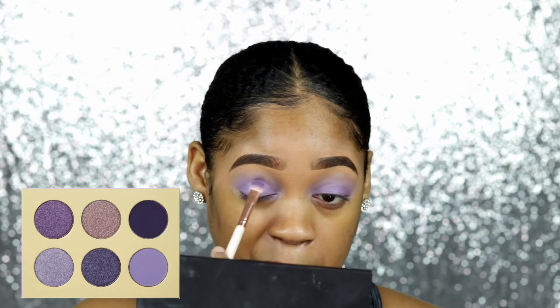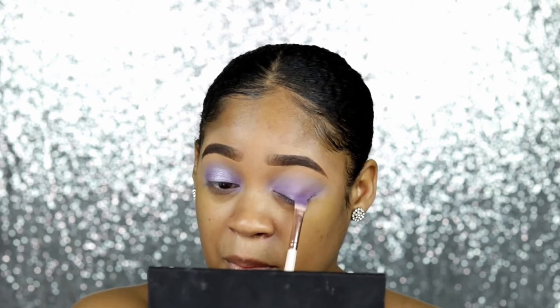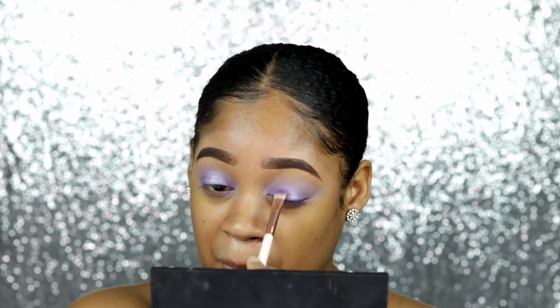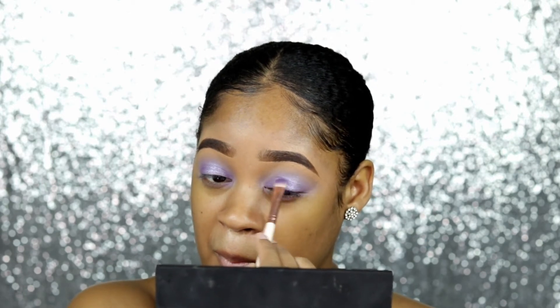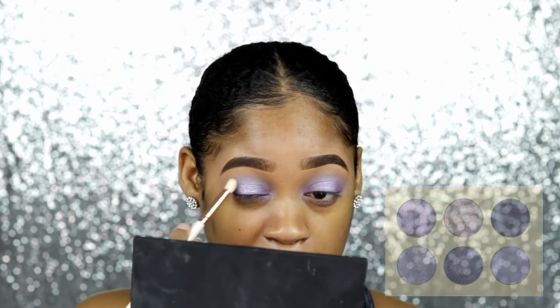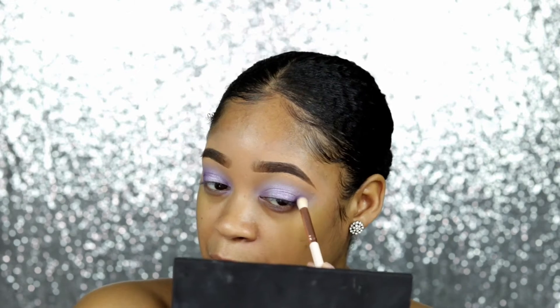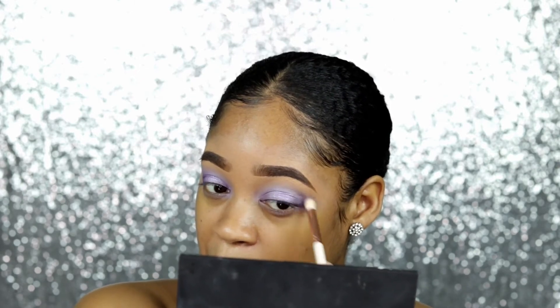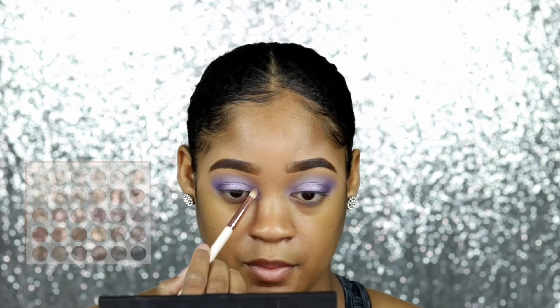I'm taking that pretty lilac-y light purple shimmer color and putting it in the center of my lid. This one worked a lot better — maybe because there was already another shadow laid down. This color is so pretty, the camera just doesn't do it justice. I also wanted to add depth, so I took the darkest matte color — this really pretty plum, dark berry, really dark purple — and put that in the inner corner. The mattes in this palette work just as well as the ones in the violet palette; they're very velvety and smooth with very little to no fallout.